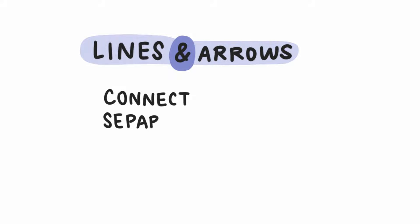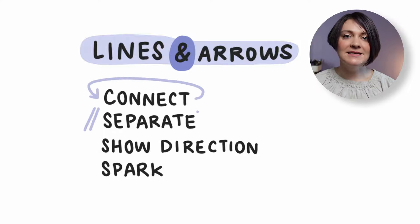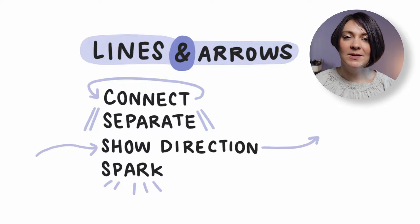Next is lines. Lines are a beautiful first drawing element to play around with, and they're great because they have multiple uses. You can use lines to connect information, to separate information, to show direction or flow of information, and to spark and highlight information. Lines can be as simple as literally drawing a line, or you can jazz it up with a wavy line, a zigzag line, whatever you'd like. You can also take that line and simply put two little lines at the end to turn it into an arrow and use it in a similar way.